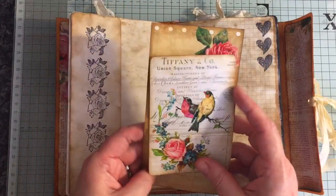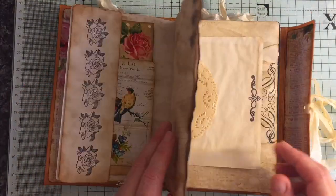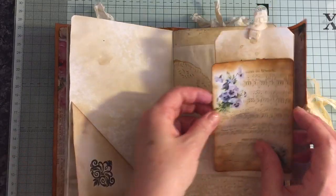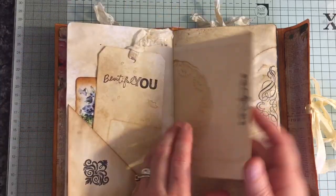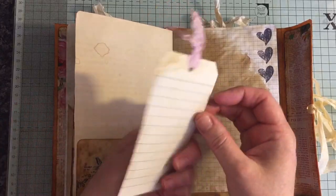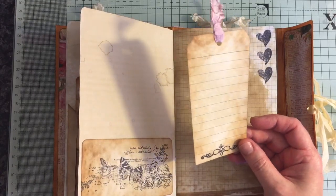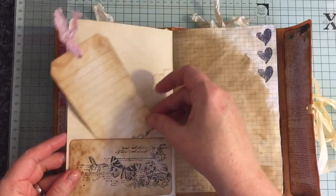Side tuck here. Some more ephemera I can write on. All of these little corners are for their pups. Oh, the coffee smell from this is actually really strong. These are index cards — they're actually huge. They are eight by five inches and I've cut them down and made some tags.